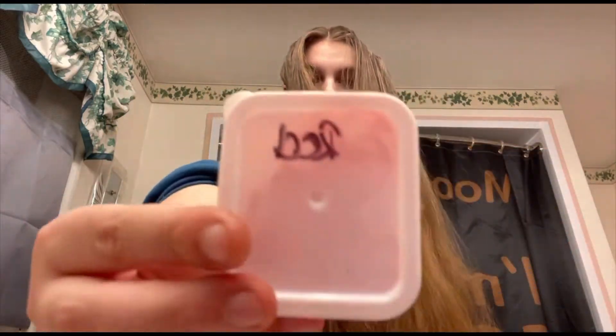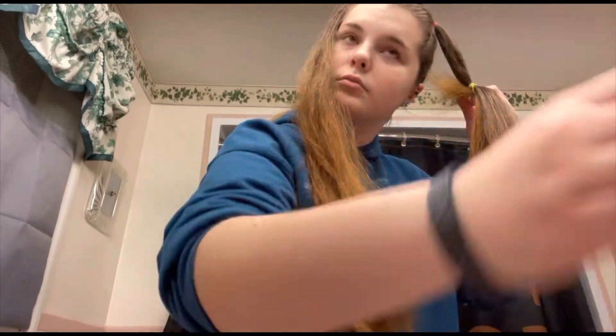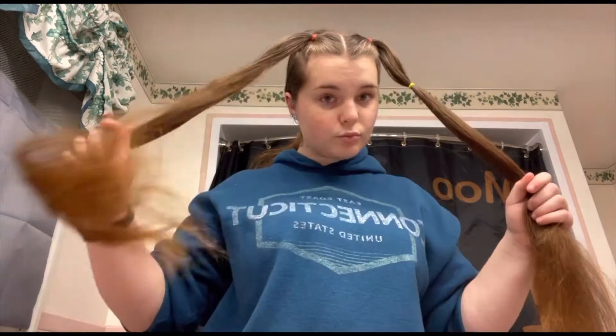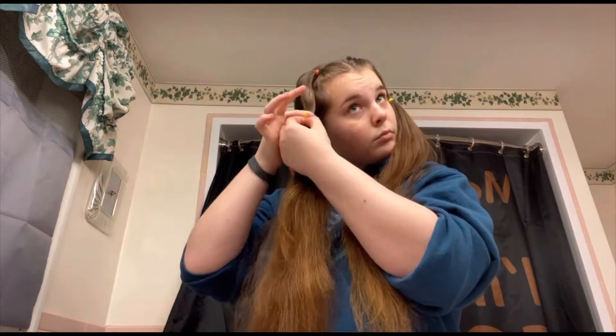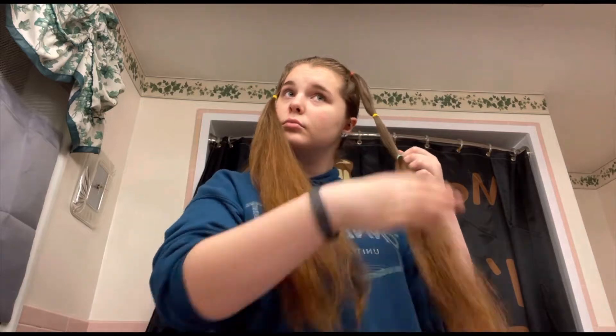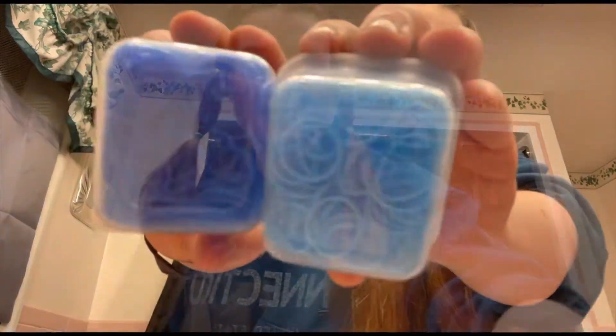You do need small rubber bands for this hairstyle, so I recommend getting your favorite colors. You can do any pattern or any colors that you want — it's a really cute hairstyle that you can switch up very easily. When placing the rubber bands, you can place them as close or as far from the rubber band above as you want. Anything works. I just did long sections because my hair is long. They don't have to be completely even sections because you're gonna move them around a little bit at the end.